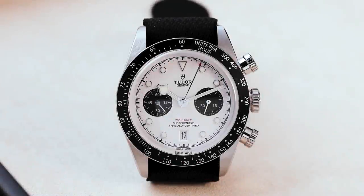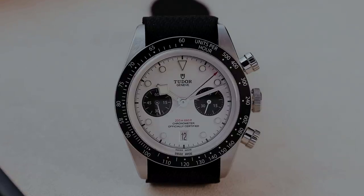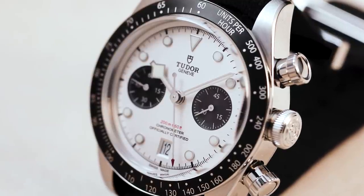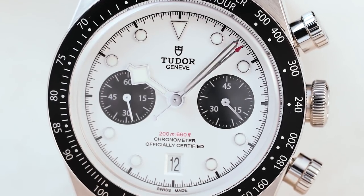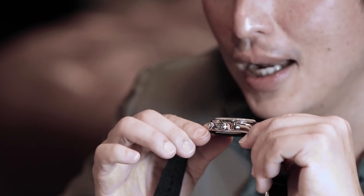The big news for this year is that they facelifted this watch, and it looks even cooler. You've got great retro-themed styling cues like an aluminum bezel with a tachymeter engraved on it, beautiful applied dots, the snowflake hour hand, and the long sword-shaped minute hand. It's just a great overall watch.